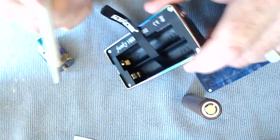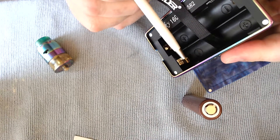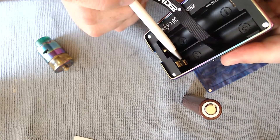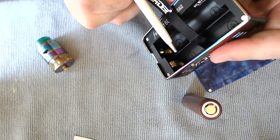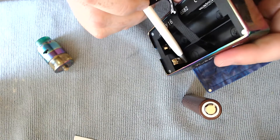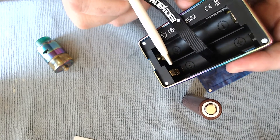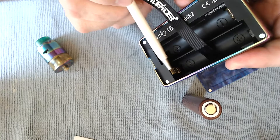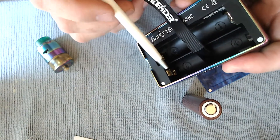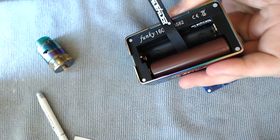Before I put batteries in, I want to point out another fault. They have these battery-style clamp clips that pressure your battery — not spring-loaded clips. I've traditionally had problems with these tearing battery wraps. They've been bent in enough on this one that I haven't had issues yet, but I still don't like them because over time it's inevitable that pressure is going to wear things out. I wish they'd done a spring-loaded contact. For the cost, I get it. You've got your Funky 160 with the shield number on top and the A-Liter branding.